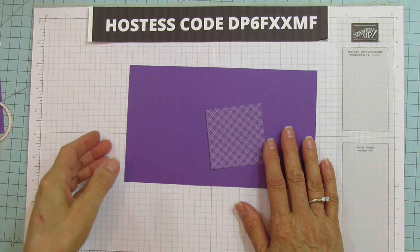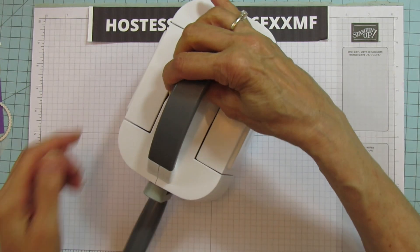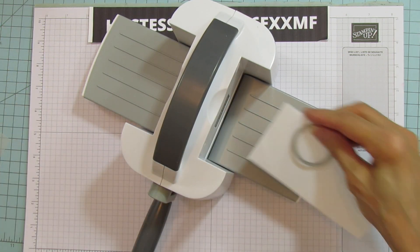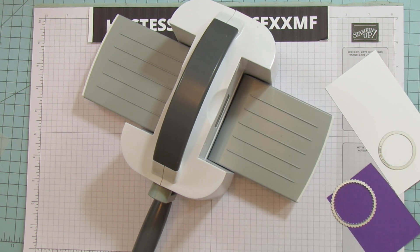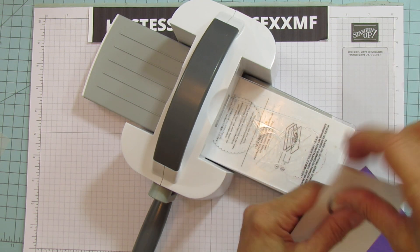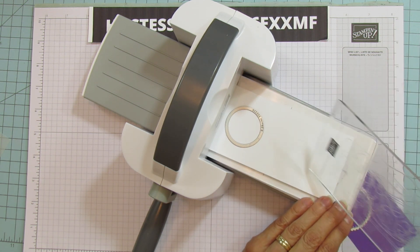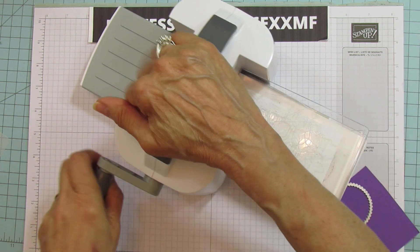Let's get started. I'm going to bring up my mini cut and emboss machine so we can cut out the circles. We're going to do one in Basic White. It does help if I have my plates on there. I'm going to run this one through first because I want to save it for the sentiment, the other part.